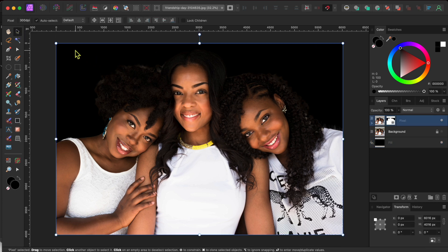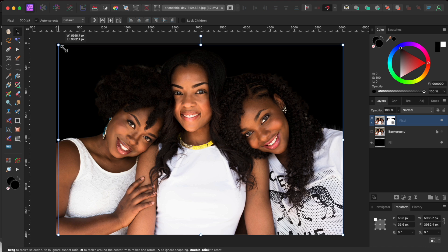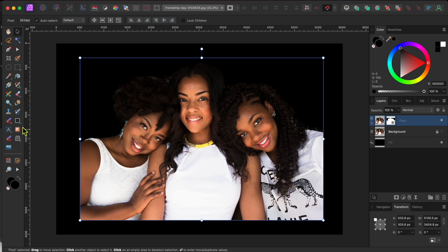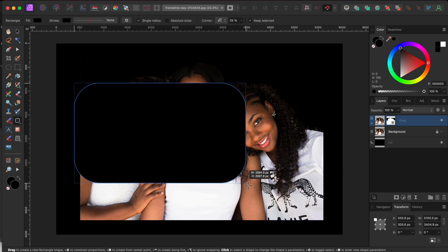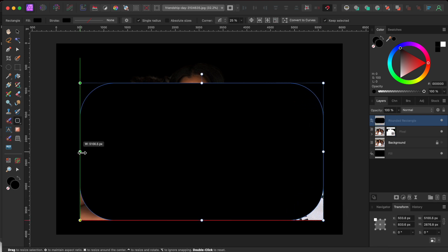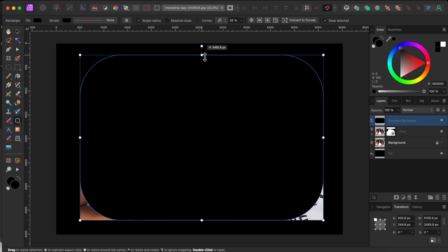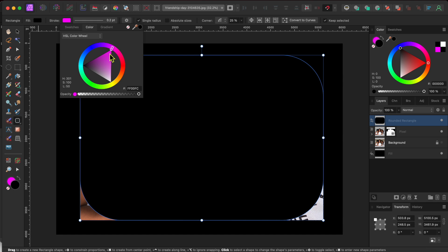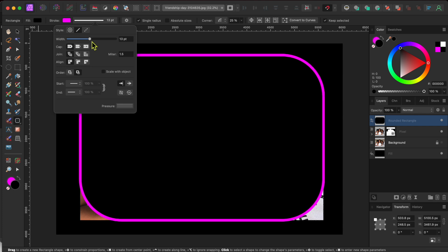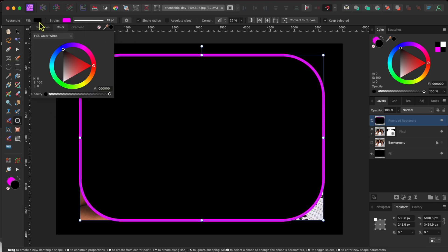I'll click on the arrow-shaped move tool in the left-hand toolbar and select the cutout layer. Then I'll grab the corner node and drag it in a bit to resize the image and move it into the center. Then I'll go to the shapes drop down in the left-hand toolbar and choose the rounded rectangle tool. I'll use the corner nodes to drag the shape into position so that it lines up directly over my other image. I'll click the stroke color box in the top toolbar and use the color wheel to turn the outline into a nice bright pink color. Then I'll click on the stroke width slider and raise it up — about 13 or 14 pixels should do.